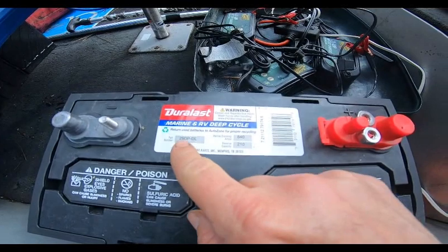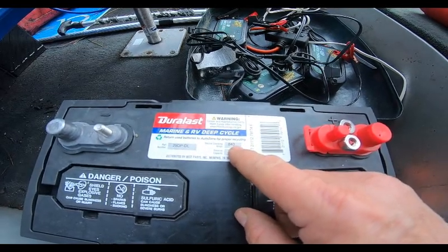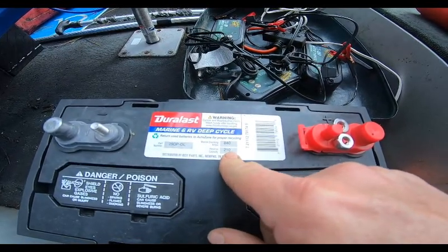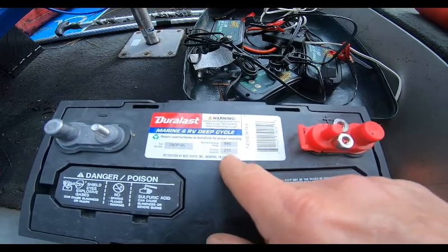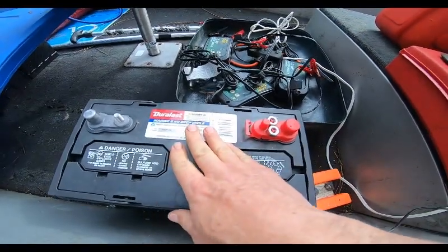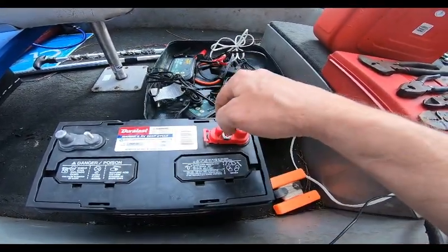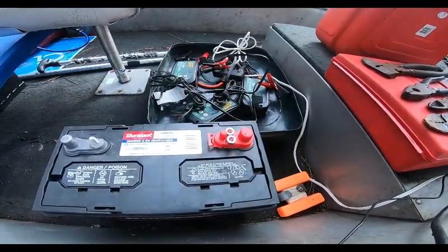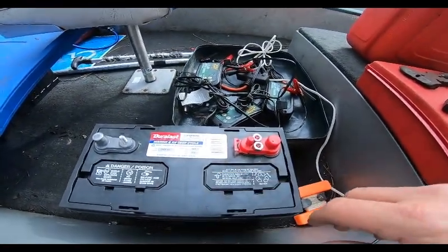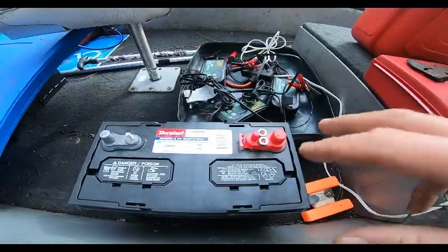This particular battery is a 29 series. The old one was 27, so the 29 is going to have a little more power — 840 cranking amps, which is more than the other. 210 reserved amp capacity. What that is, is the amount of time that you can run stuff. What I do with my cranking battery is I have my cranking leads which go to the starter, it runs to the switch and then back to the starter. I've also got my accessories — my bilge pump, my lights, my aerator.